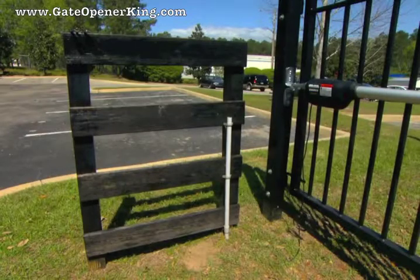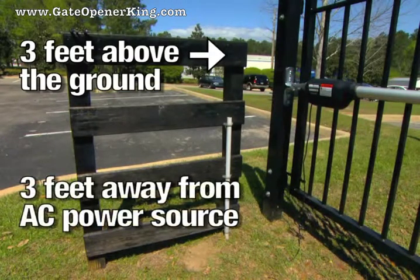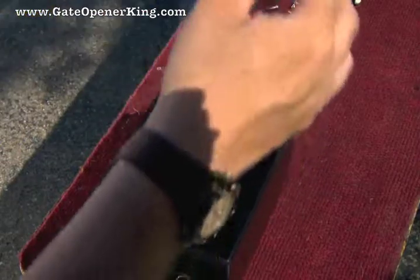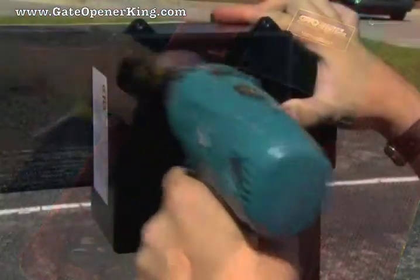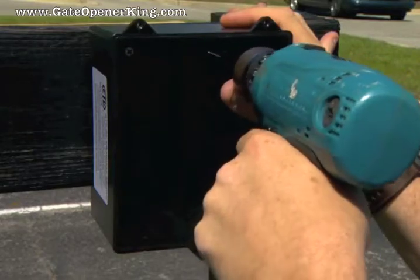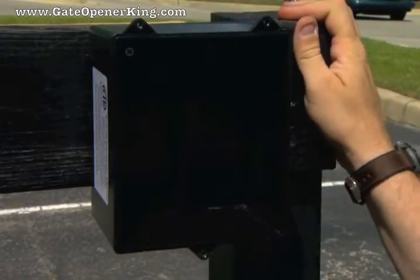The battery box and control box must be mounted at least 3 feet above the ground to protect it from rain splash and snow, and at least 3 feet away from an AC power source to prevent electrical interference. Separate the control box from the battery box and mount the battery box to a secure surface. Use flush mount hardware to mount the battery box. Other hardware may prevent the battery from fitting properly in the box.